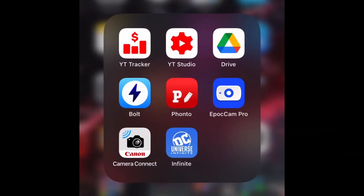Alright guys, we are on my phone now. What you want to do is go to the app store and download DC Universe Infinity. You must do this on the app because I tried to do it on the computer and it doesn't give you this option — only on the app.